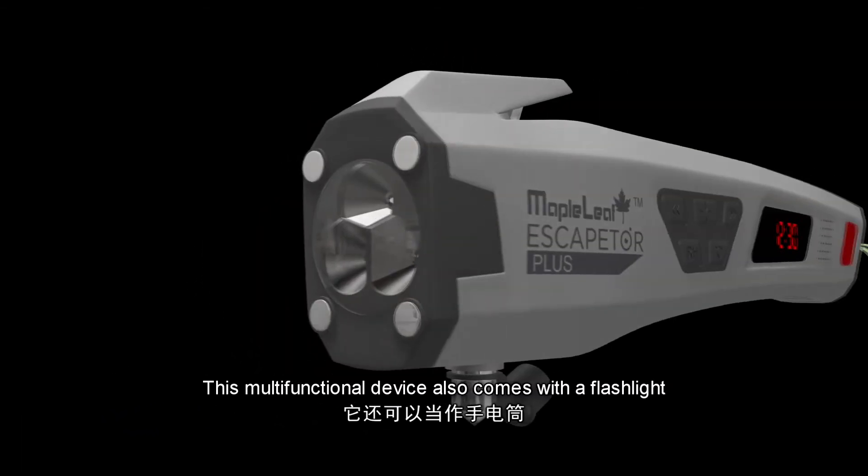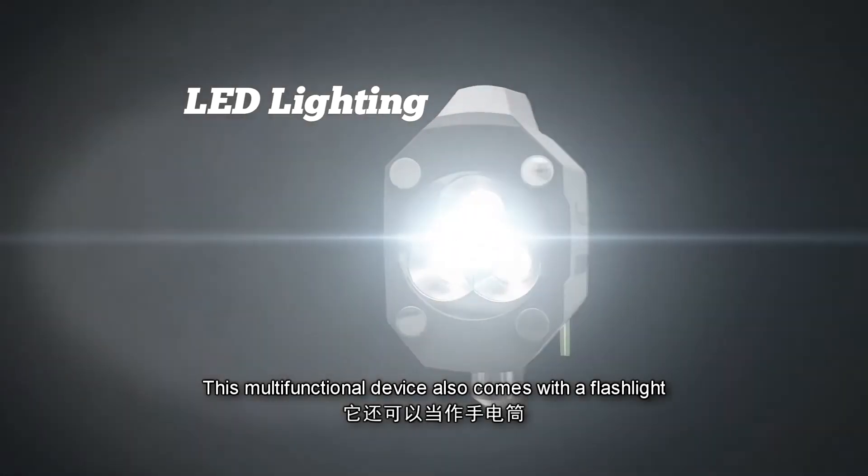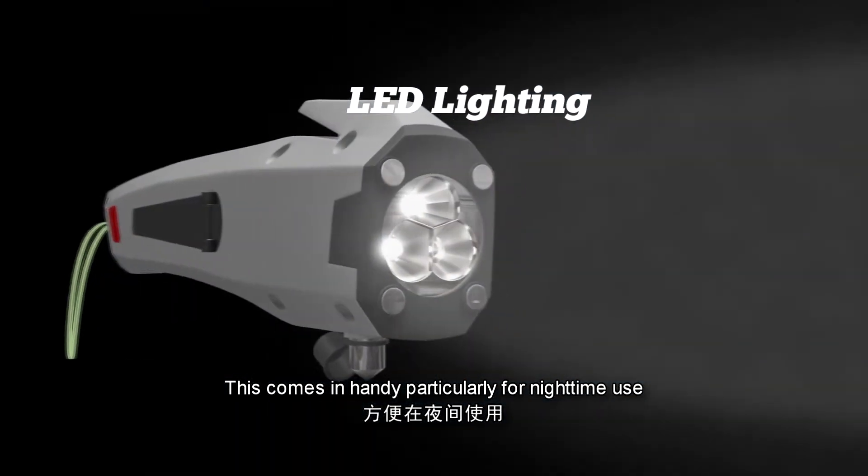This multi-functional device also comes with a flashlight. This comes in handy particularly for night time use.